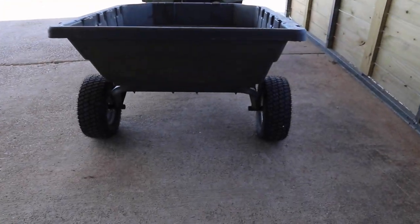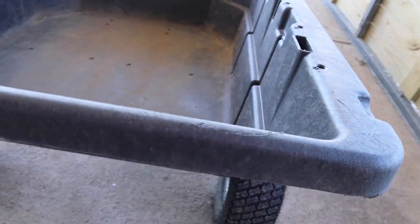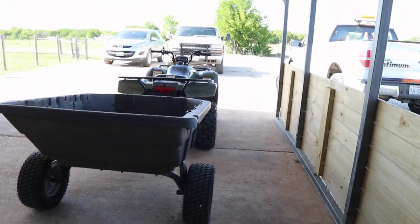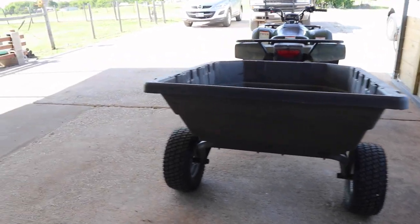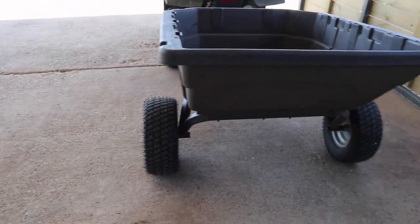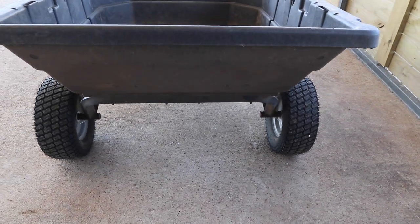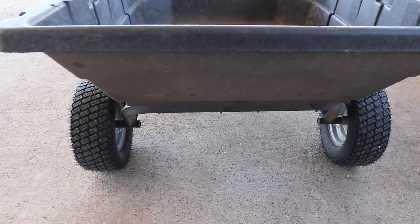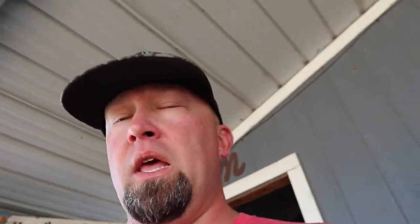The next thing that kind of sets this thing apart from a lot of dump carts is just how wide the wheel base is and how high the clearance is. The wheels on this thing actually stand out a little bit wider than our four wheeler. It has really high clearance. So if you're out in a rough area with rocks, sticks, whatever, you can get over them and not have this thing hanging up. That wide clearance really came in handy at our deer lease.